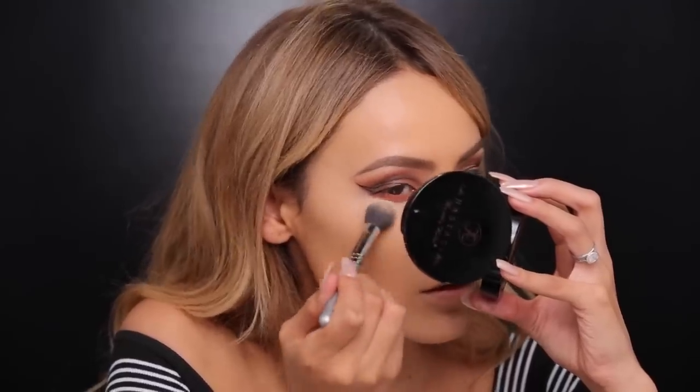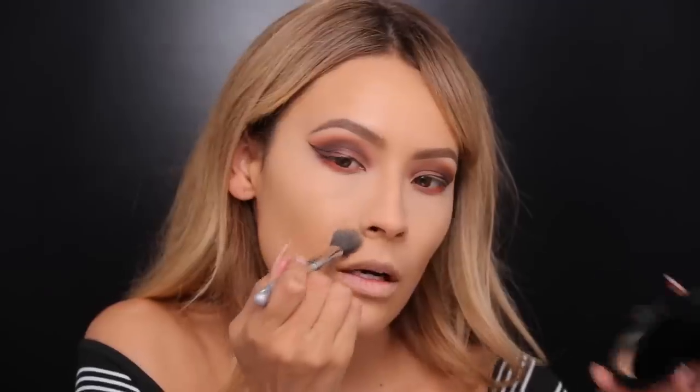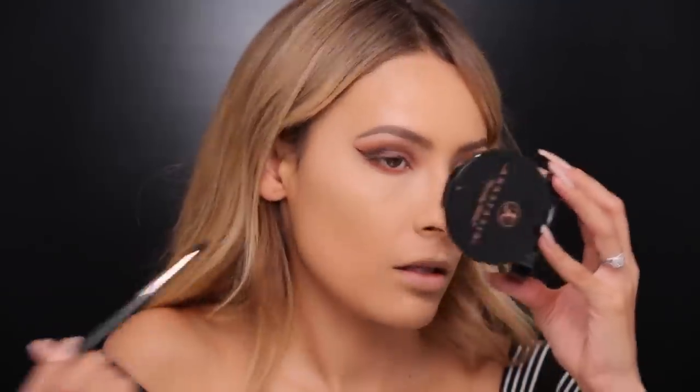We're gonna set the under eyes using the Laura Mercier translucent powder with my Japonesque 915 brush. I'm going to pick up a little bit of the brown we used in the crease and pop that on the outer part of the eye using a Makeup Geek Defined Crease brush. For bronzer today I'm going to be using the Terracotta Bronzing Powder in shade 03, and to apply that I'm using my MAC 168 brush.